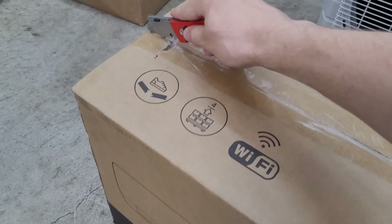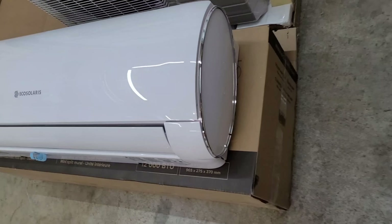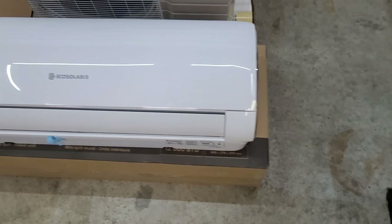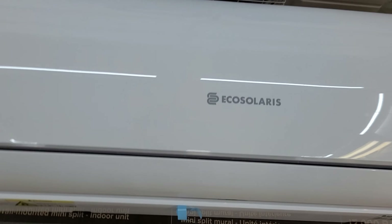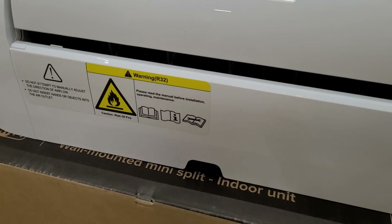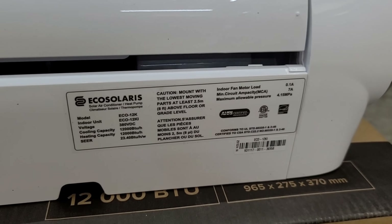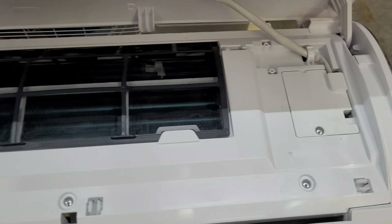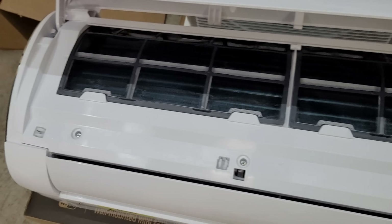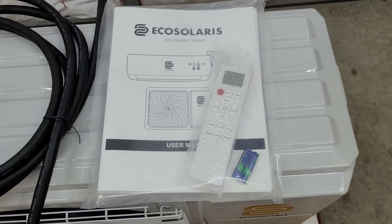Here we have the indoor unit all unboxed. You can see it's almost a cylindrical shape - a bit of a unique shape I haven't seen before, with a chrome trim ring on the end, which is pretty fancy. We have the R32 label again, and the indoor rating plate listing 380 volts DC. Under the hood it's pretty standard - the typical filters, electrical connections behind that door, and that's pretty much it for the indoor unit.